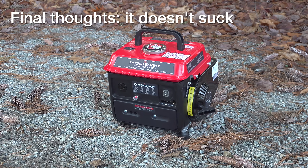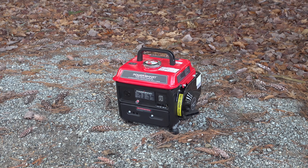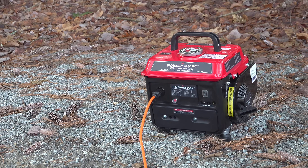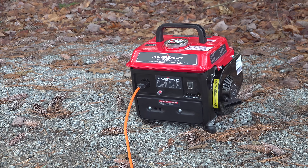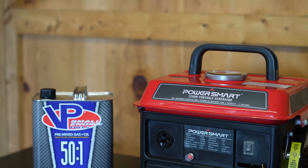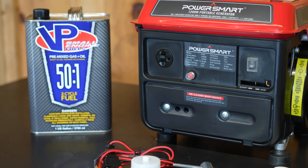We still don't know about longevity, but overall I would say this generator is a pretty good deal for 150 bucks. Don't use it for electronics, but heaters, refrigerators, motors, any type of tools are going to be just fine. If you already own one of these, be sure to leave a comment below and let me know your experience. Hopefully you found this video helpful — if you did, please give me a thumbs up and subscribe to my channel.